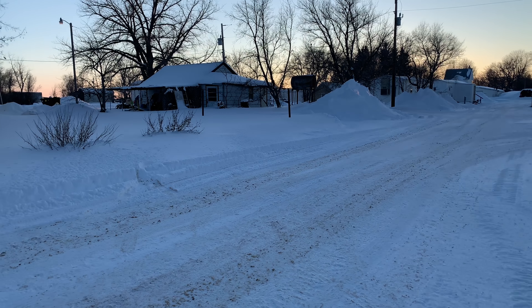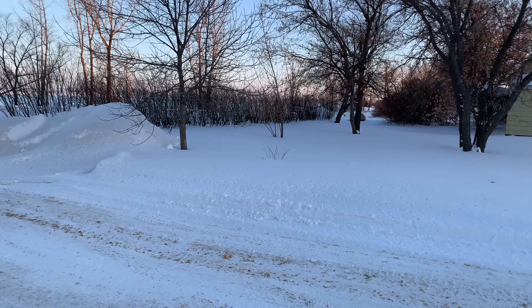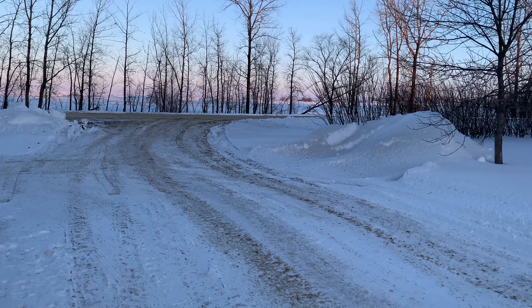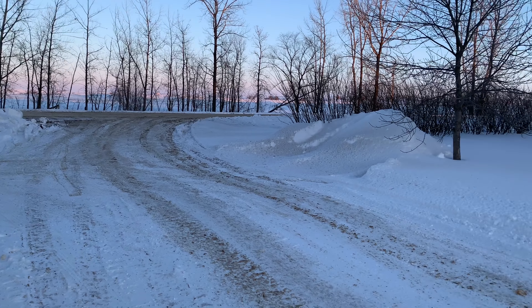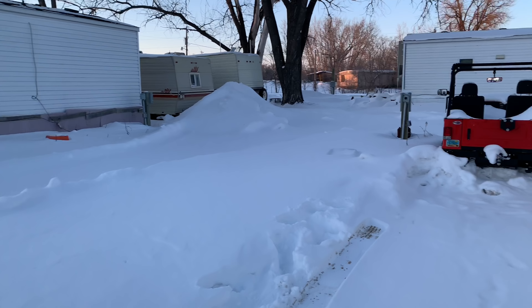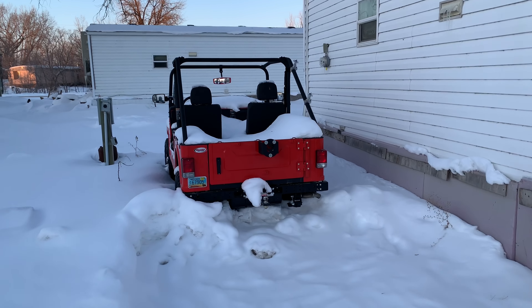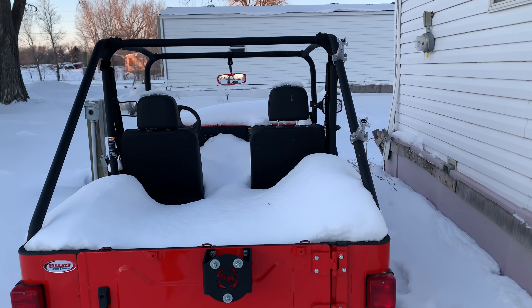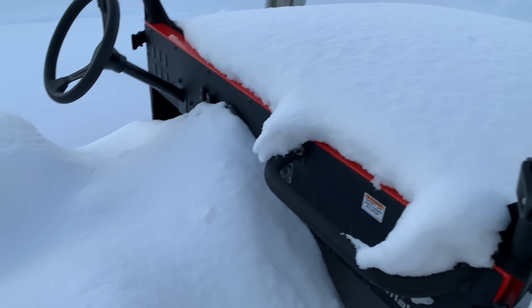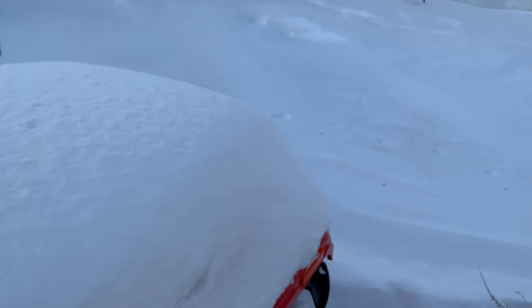Hello guys, welcome to another video. It's been a while — I took a break. We had crazy cold weather come through the area for about two to two-and-a-half weeks. We were in double-digit negatives, so it was really hard to go outside and play with the Roxor. I spent quite a bit of time indoors, but today it warmed up some — about minus five — so I decided to come out and check on the Roxor.